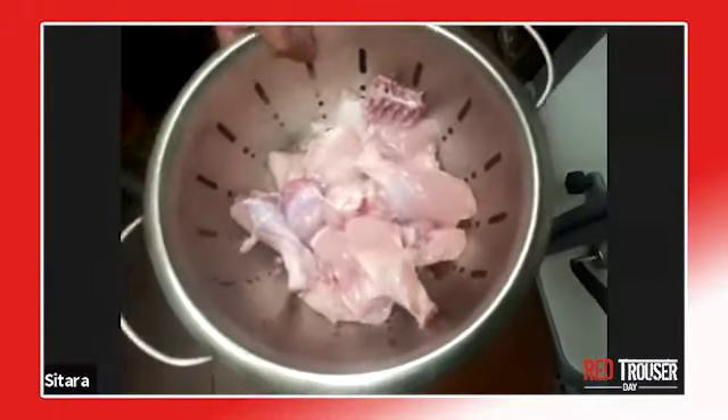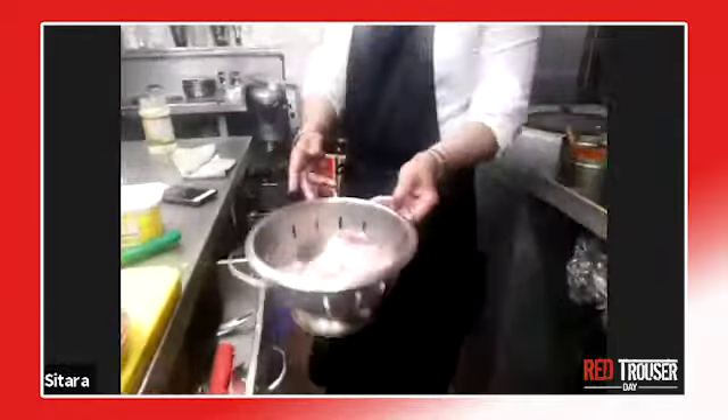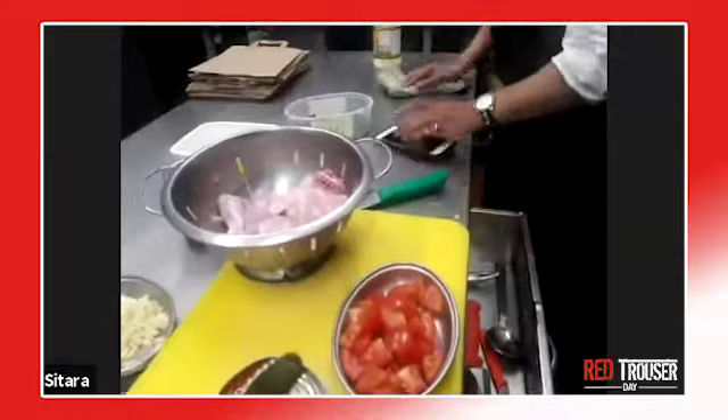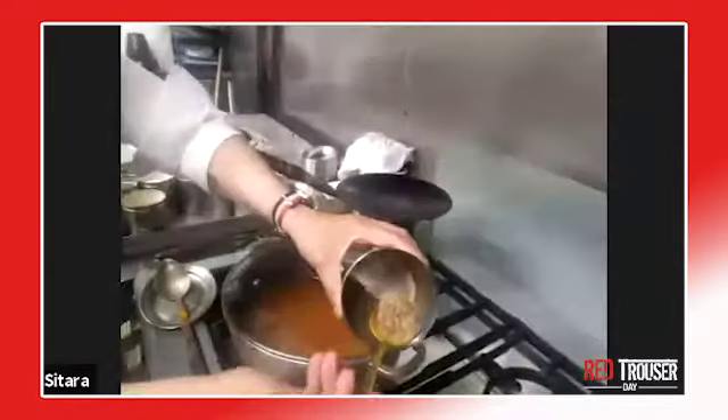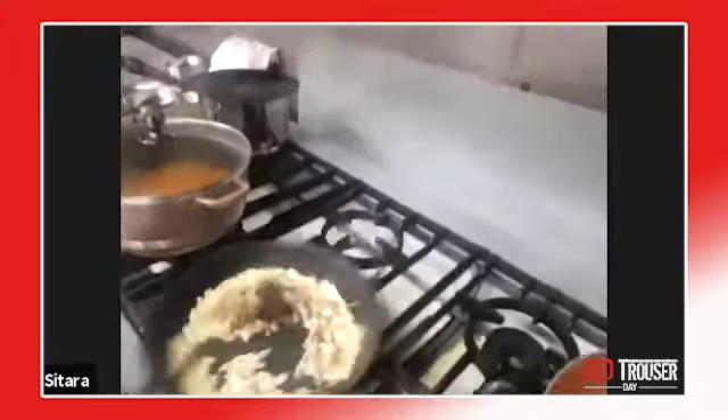Just to put it in perspective, that's a whole chicken — a small chicken. So with a small chicken, there were two spoons of cumin, two spoons of cumin going in.